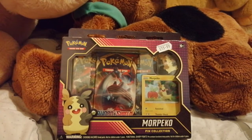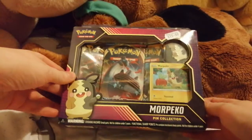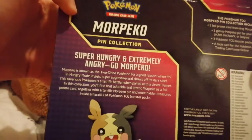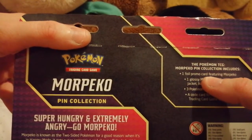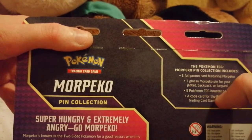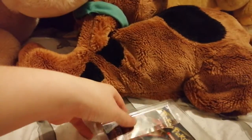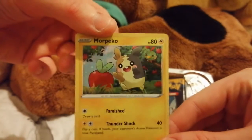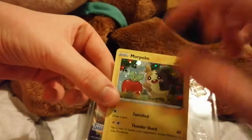Got another Pokemon pack — it's a Morpeko pin collection set. It was 16 pounds from Waterstones. I really like Morpeko, he's really cute. It's got one foil promo card, one glossy Morpeko pin, three packs, and a code card. Quite a few things to open. I'm excited! That's the Morpeko card — it's very cute.